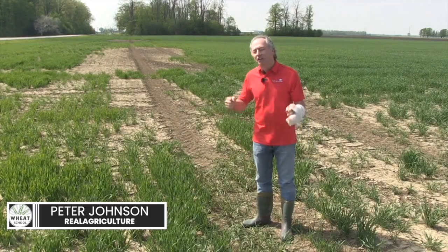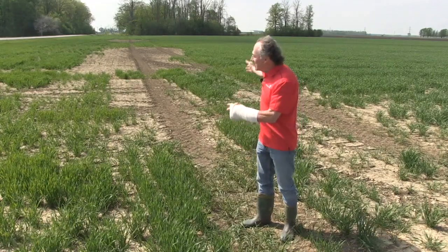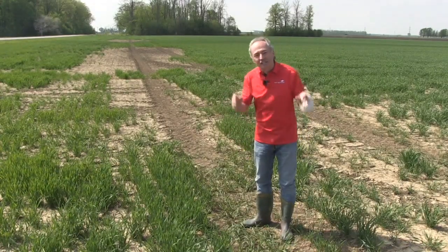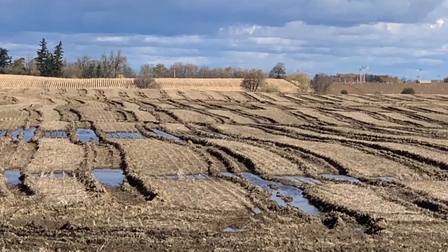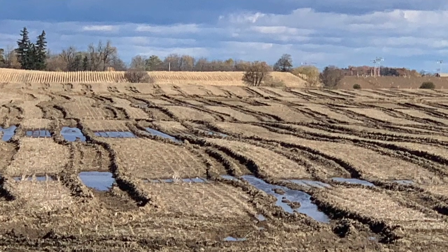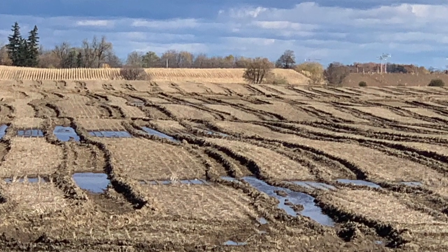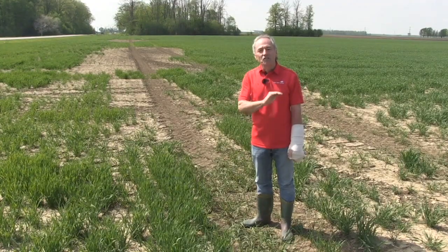I gotta talk about headland compaction. Look at this mess, my gosh! And it's not just this field. Last fall, the fall of 2021, incredibly wet, but the amount of compaction — we could see combine tracks in the winter. One thing about wheat, man, wheat tells all.